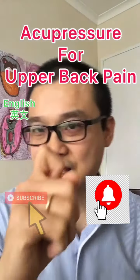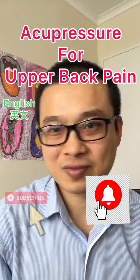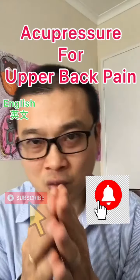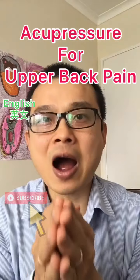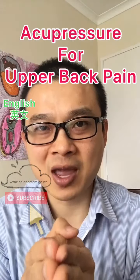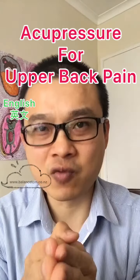When you hit the sensitive point, use your knuckle, massage device, or your thumb to rub on it up to 15 seconds or up to one minute. Do it whenever you feel the pain or every day.